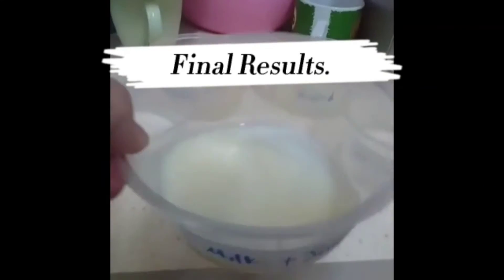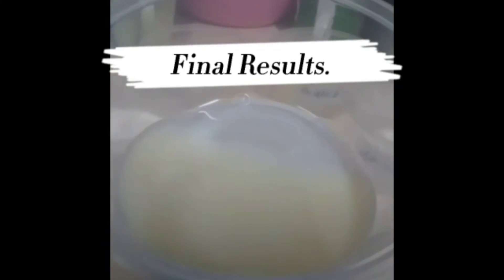The final results are as shown. Each container has a different colour of the mixture.